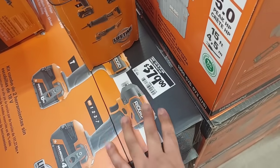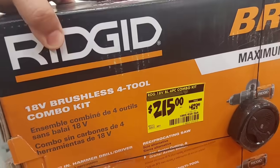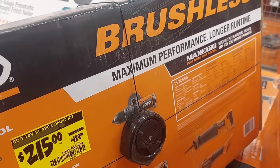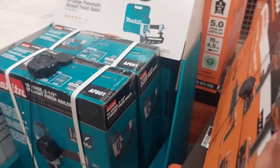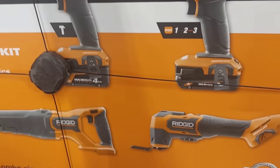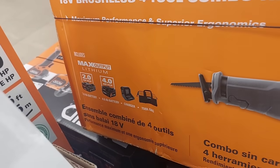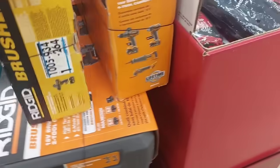They got a lot of Ridgid stuff — $379 for a hammer drill and impact driver. They have a four-piece tool set for $215! You get the reciprocating saw, the multi-oscillating tool, the hammer drill, and an impact driver, with a 4-amp and a 2-amp battery, charger, and bag — all for only $215. That's crazy, you can't beat that.